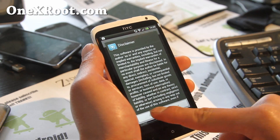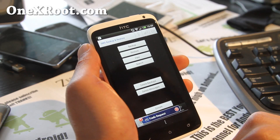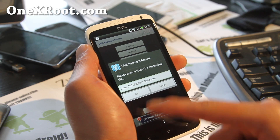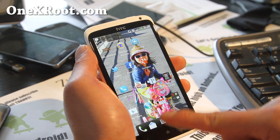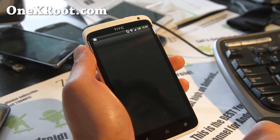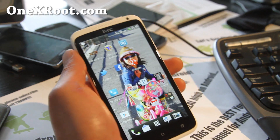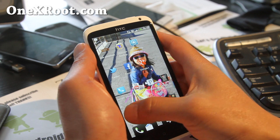This will back up your messages as an XML file in your SD card or internal storage — you should be able to easily find it. Let me back it up. You can name it whatever you want. I only actually have one message because I use Google Voice — I've got a spam message from one number. Anyway, I backed up my spam message. Now let's go download Titanium Backup.